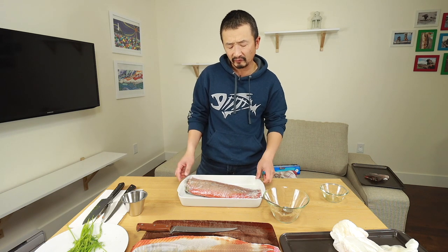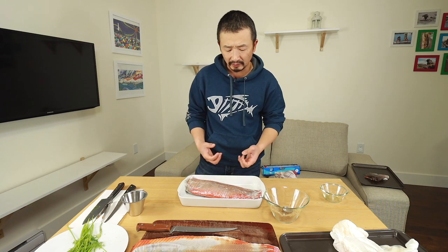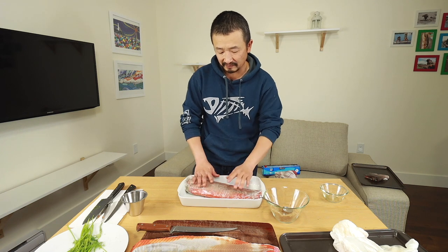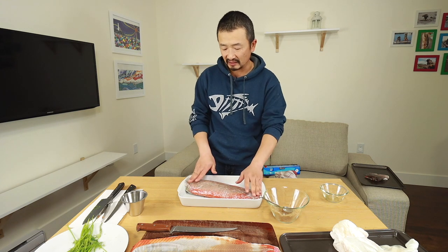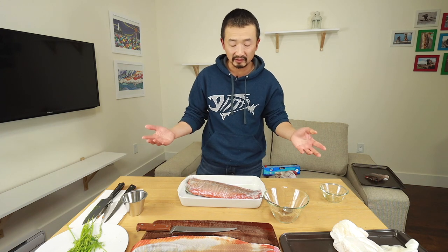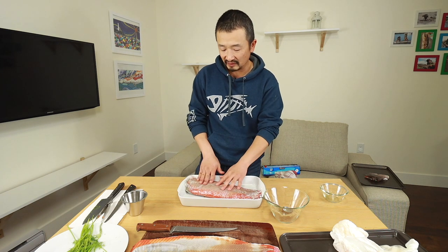You can cure longer if you want — just remember that the longer this stays in the fridge, the more liquid is going to get extracted out, the drier and tougher the fish is going to get, and the saltier the fish is going to get as well. I find that two to three days is kind of the ideal curing time. But again, this is entirely your preference — just try it out a few times to find the optimal curing time for yourself.